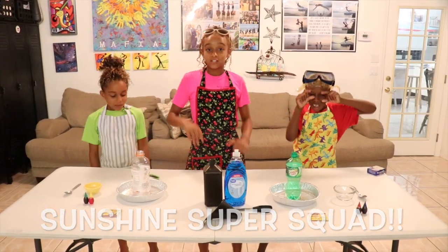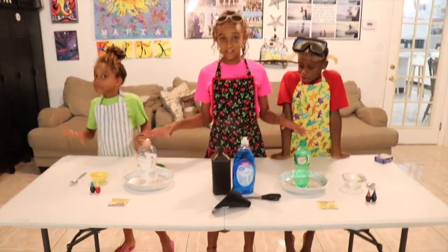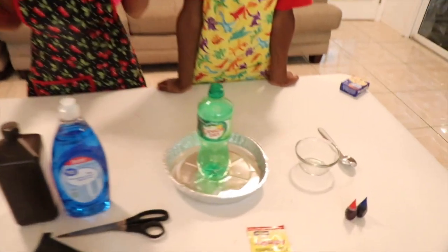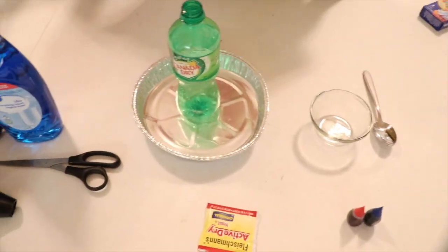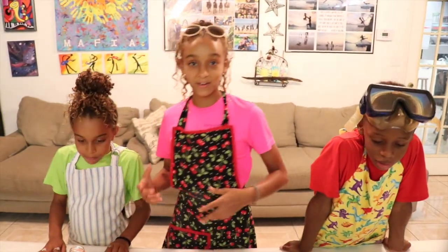Alright guys, so today as you can see we got all this strange stuff here. We're doing a science experiment. We're going to be trying to make foam shoot out of a bottle — like come out of a bottle. That's what we're going to try to do. I've never done this before, so hopefully it all goes good.